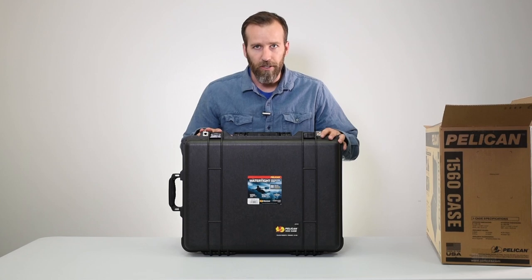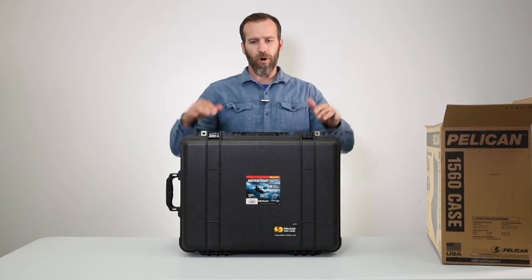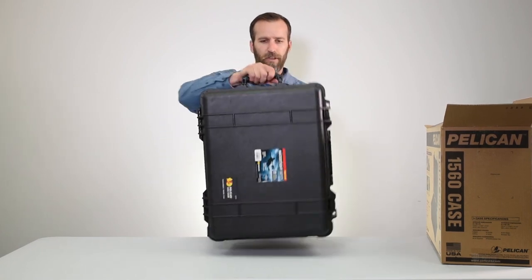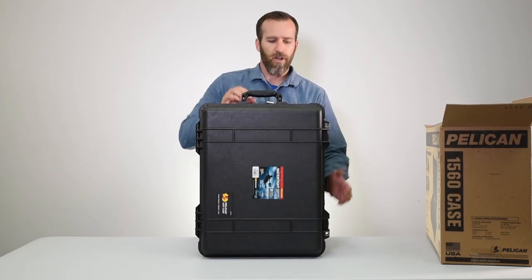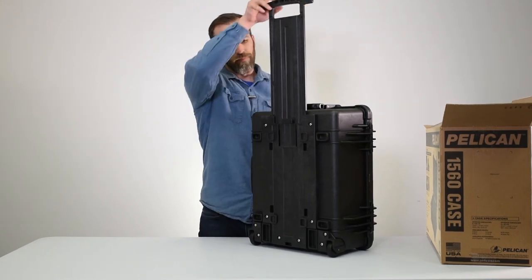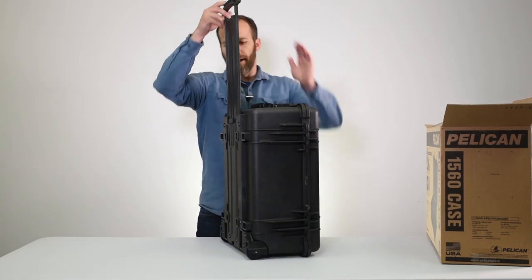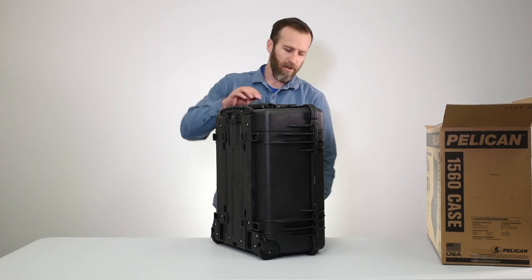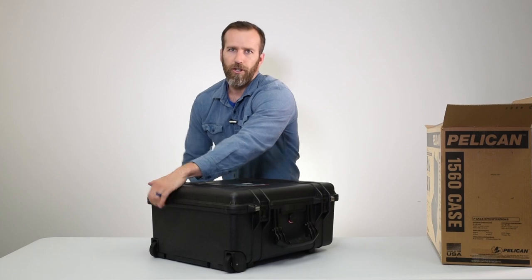As you can see, it's a good size case. It's not carry-on approved, so this won't fit in the overhead compartment like the 1510 case, but it's a great travel case — good for checked luggage. On the back side you have the pole handle and heavy-duty wheels on the bottom, making it a great travel case or gear case if you're going to be carrying a lot of heavy stuff.